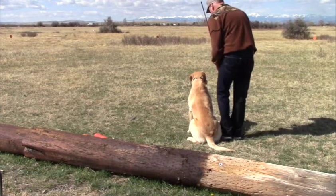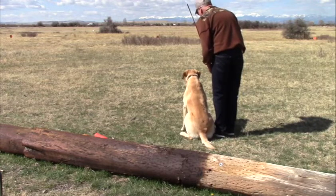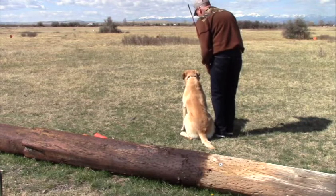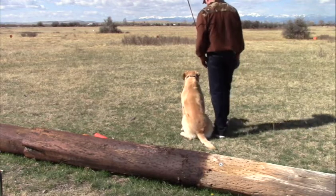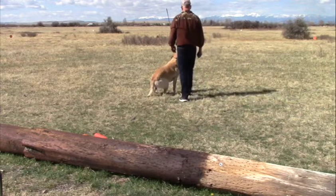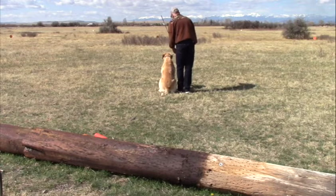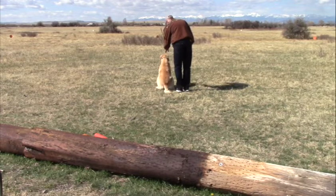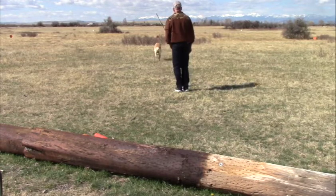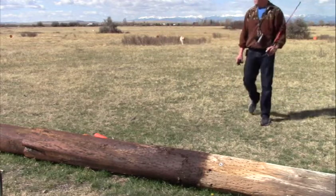Ping-pong them between the two white pans. Sit. Easy. Here. No. All right, we're going to move up because he can't focus. Sit. Easy. Here. That's it. Back. Finally got it — just had to move up a little bit. No big deal. Good boy. Easy. Good.